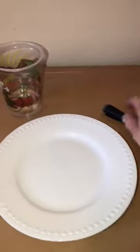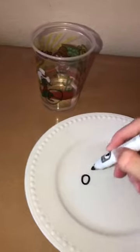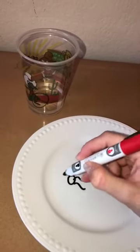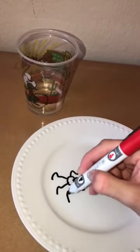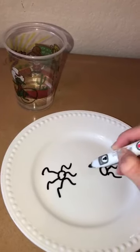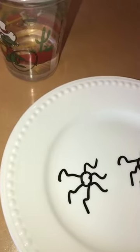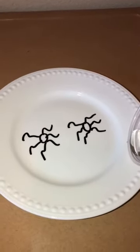You're gonna take your marker and draw a picture — we're just gonna do two spiders. Let that dry for a few seconds, then you're gonna slowly pour your water onto your plate and watch to see what happens to what you drew.